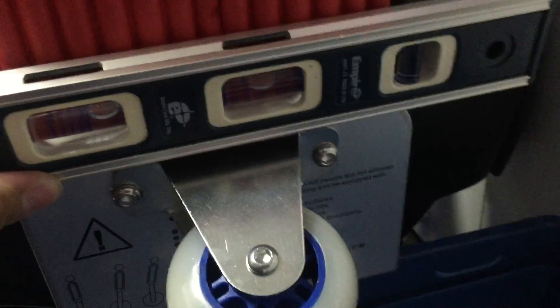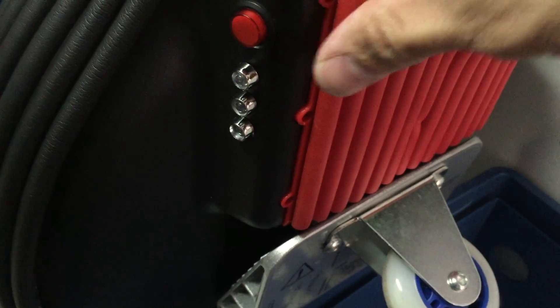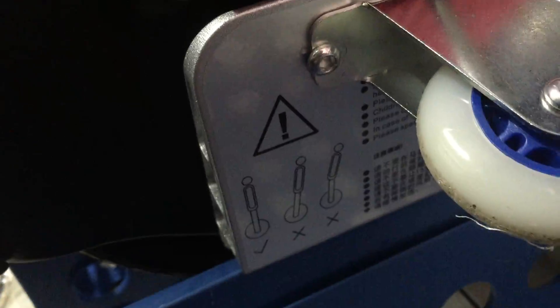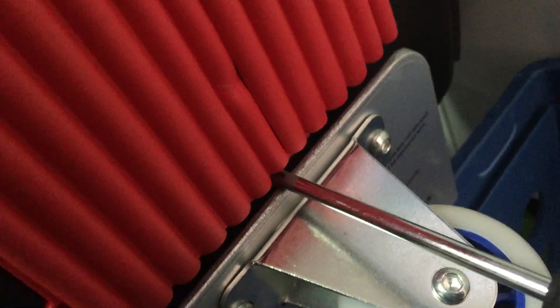Here, all you need to do is remove the cover, which I'm going to do — there's one more screw in the bottom. I'm going to do this with one hand. So remove the cover. Mine has a Bluetooth speaker.